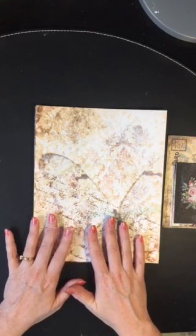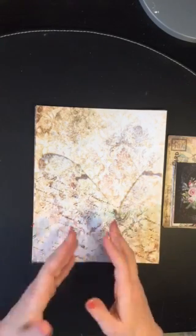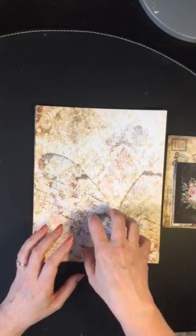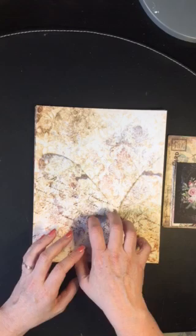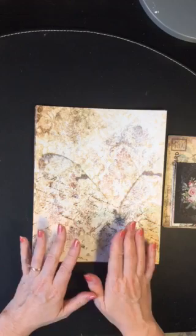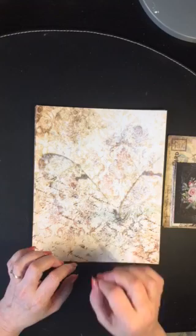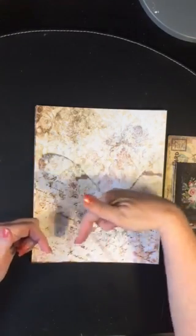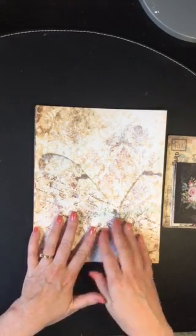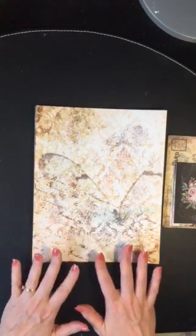These can be printed on your home inkjet printer. I recommend an inkjet — it's going to give you the color vibrancy you want — or you can take them into an office supply store and have them printed for you. I do print on cardstock and I use the cover weight. There's also index weight which is a little bit lighter, and I will post those numbers in the information at the bottom of the video. You could even print these on paper if you need a lighter weight, for instance for a 3D project.